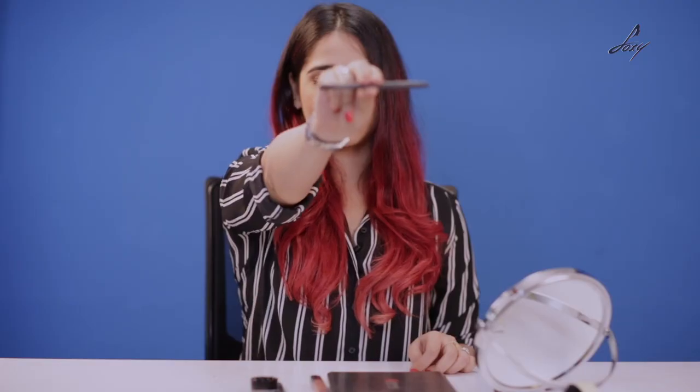I'm using Definitely Black kajal from MAC and I'm going to use the Inglot Gel Eyeliner. So this is one simple step. This is how you apply your regular kajal — I'm literally going to take my kajal pencil and dip it into the gel liner like this.